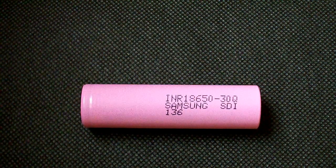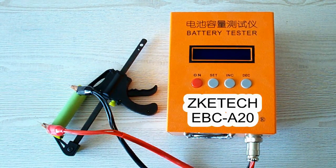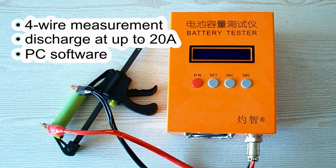But before looking at the results of the tests, let's remind you of my testing conditions. All the tests were done using a special battery tester, the ZKE-TEK EBC-A20, which supports 4-wire measurement, discharge current up to 20A, and can be connected to a PC for building graphs.